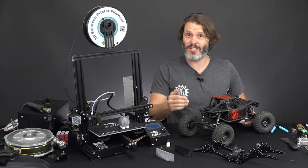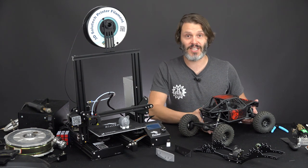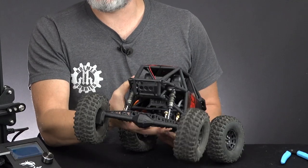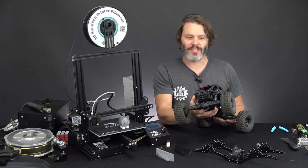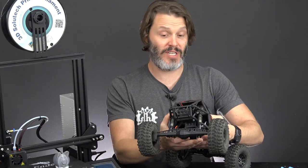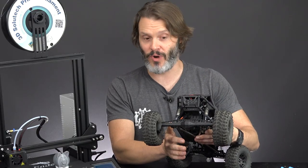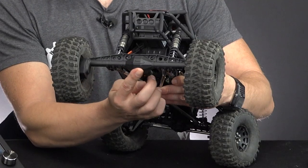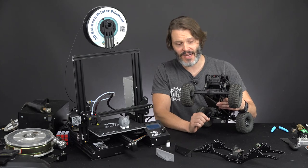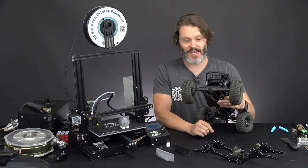You may ask yourself why the Capra has gotten you excited to play with RCs again, but it is a very, very svelte design. The portals themselves are nice and small. There's plenty of gear reduction in the axle, which is great, but underneath the diff there is just so much clearance. This is by far the most svelte and high-clearance axle that has been released to date.